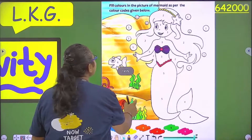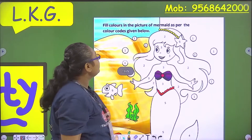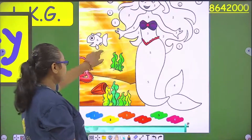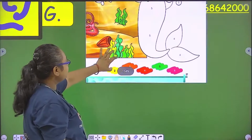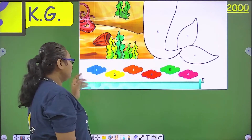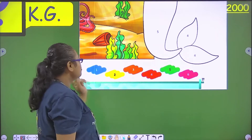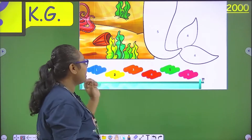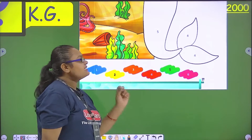Fill the colors in the picture of the mermaid as per the color codes given. Here you have a color code. One is blue, two is yellow, three is orange, then four we have red, five is green, six is pink.